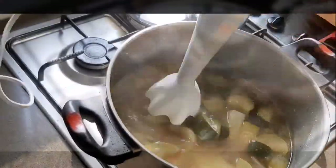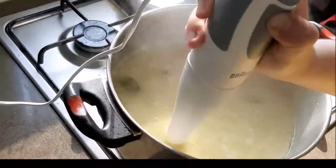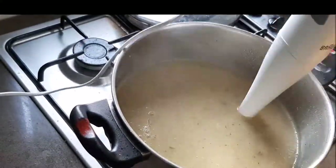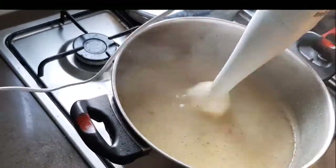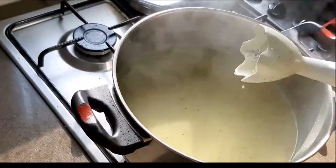Then we're ready to blend it all together — the technical term is 'zhuzh it.' I'm using my immersion blender and taking a few minutes to make sure it's smooth. If you like it chunky, go for it, but I made sure mine was nice and smooth all round.